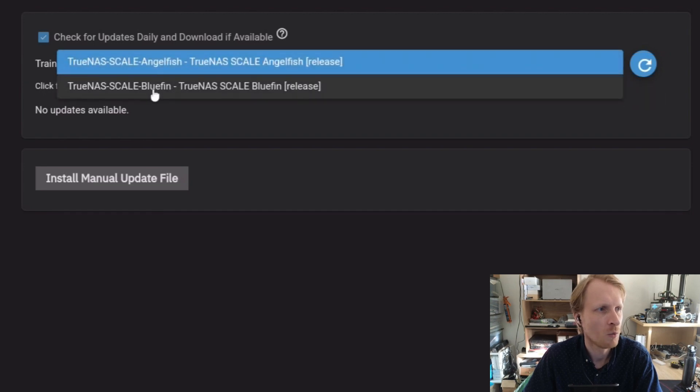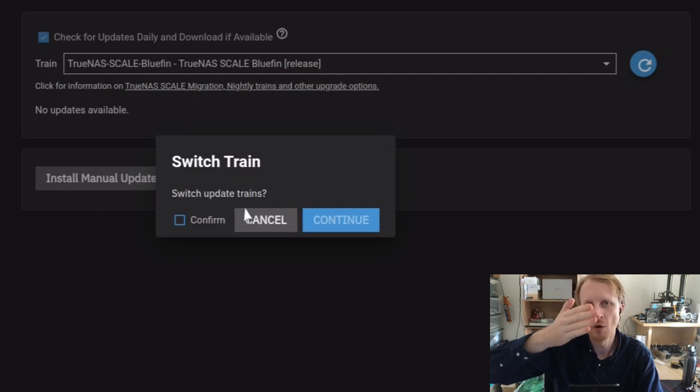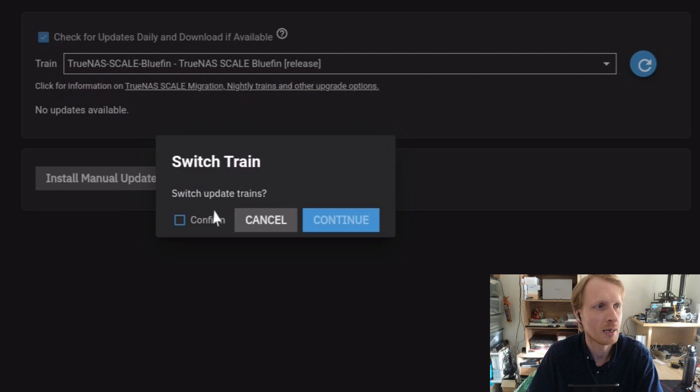If I click on the dropdown, the one below is Bluefin, and Bluefin is the newest version of TrueNAS. So I'm going to select this, and it's going to say 'Switch Update Trains' — basically I'm changing from one location to another, which is going to do an update. I'm going to say yes, that's fine, and click Continue.